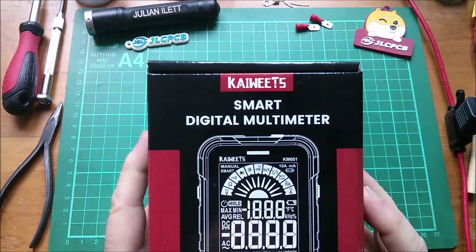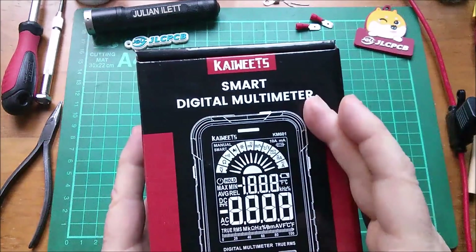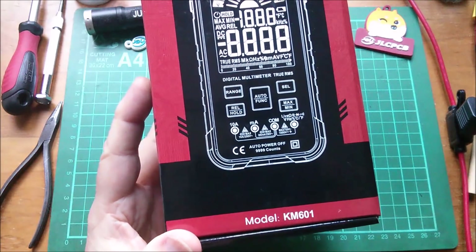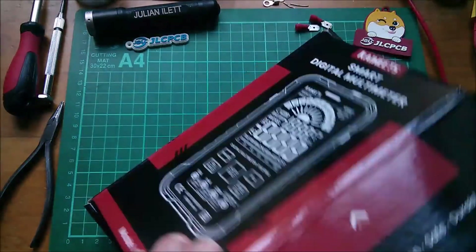Good morning all. A first look at the Kaiwheats Smart Digital Multimeter Model KM601. Unboxing.